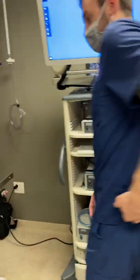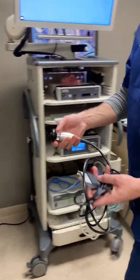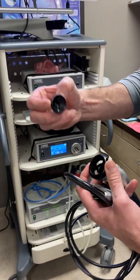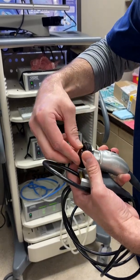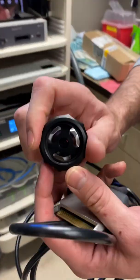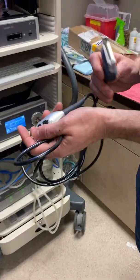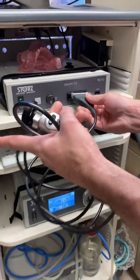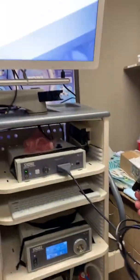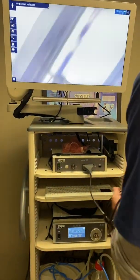There are a few components to the system beyond the boxes. The first is the camera head — an HD camera head. There's a little protector for the scope lens so it doesn't get scratched or damaged, so make sure you take that out before you put the scope in by twisting the coupler to release it. This is also how you insert the endoscope. It goes into the top box — push it straight in, you'll hear it click.